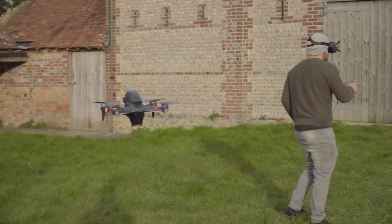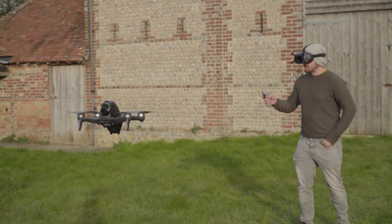With the Avata, they have just updated the FPV goggles to the FPV Goggles 2, which is a little bit confusing seeing as the goggles for the original FPV were called the FPV Goggles V2. So now that's the V2 of the original FPV goggles, and this is the Goggles 2.